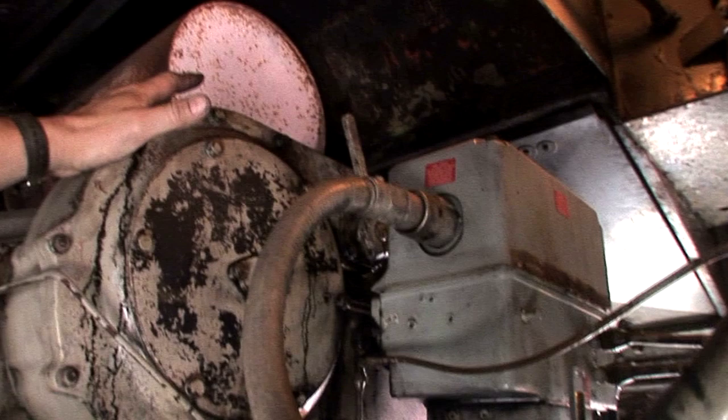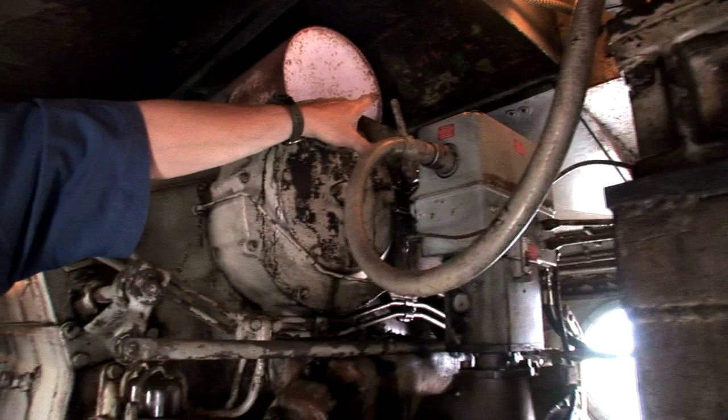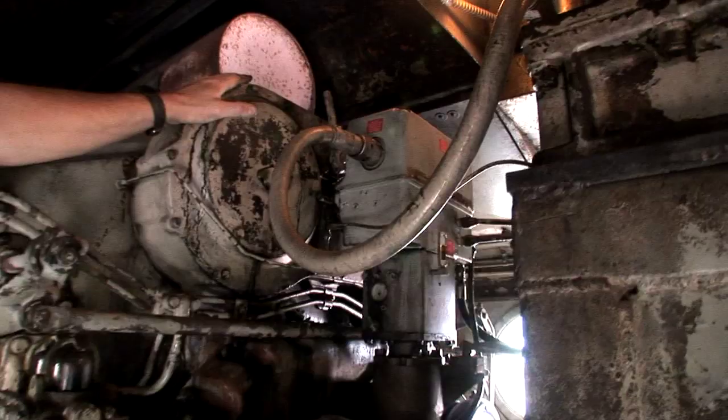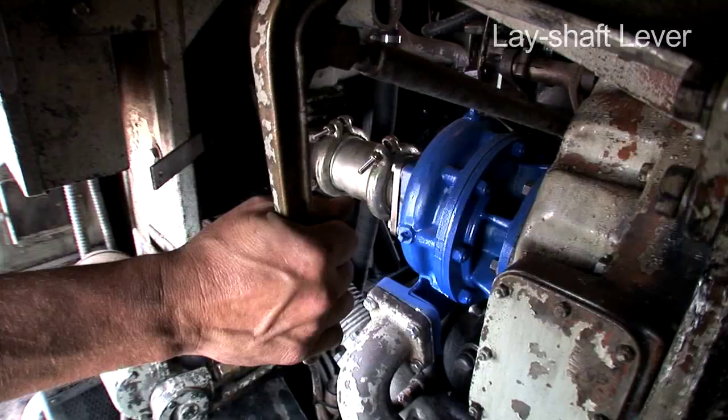This is the overspeed lever. If the engine revs over a certain RPM, this lever kicks out the cams and actually stops the engine so it doesn't blow up. This trips on its own automatically, and once it's tripped, you cannot start this engine — you have to reset it. This is the lay shaft — it's for starting the engine. You push this in, like a gas pedal, to fire the engine off as you crank it over.